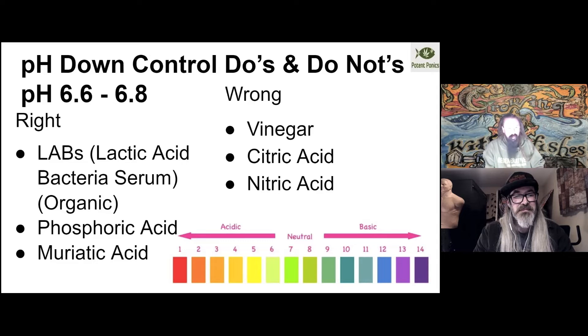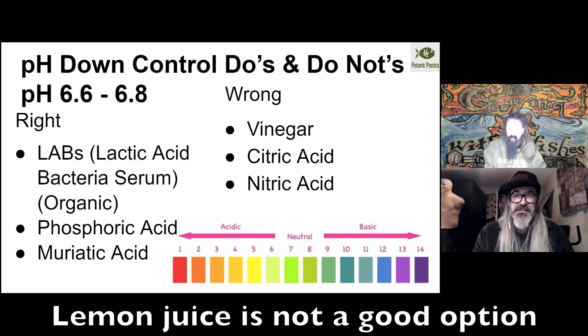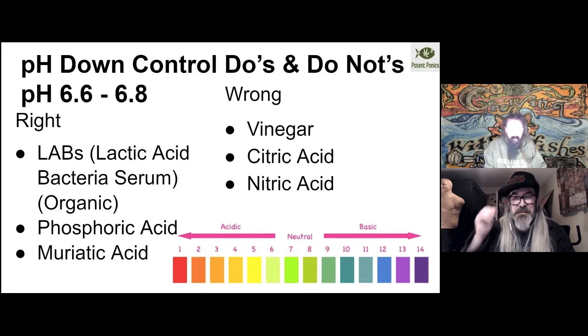Phosphoric acid is another good option that's very plant friendly because you're adding phosphorus to the system, which oftentimes people need. If you need to do a larger adjustment without adding a secondary nutrient, muriatic acid is much better, especially if you're adjusting a pH above 7.5, as it does a much better job of burning through those higher alkalinity and pH values. Don't use vinegar — it tends to cause all kinds of microbial and pH issues and it's not as stable. Citric acid occasionally is recommended, but you have to add significantly more of it. And nitric acid is generally not a good option since most of the time you already have the nitrogen you need in the soil or your aqueous solution.